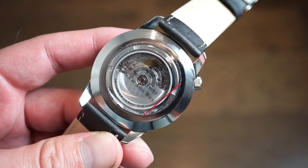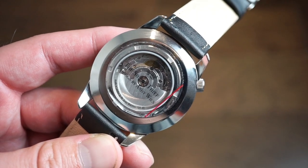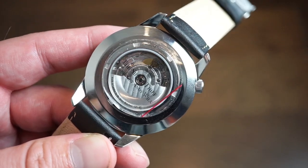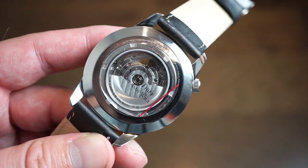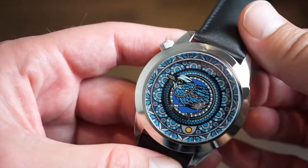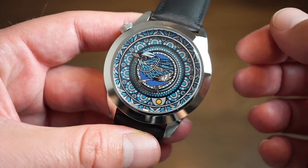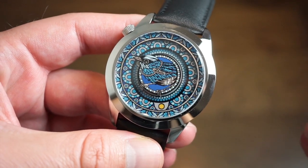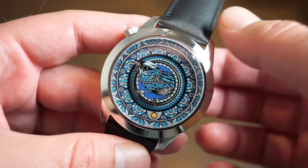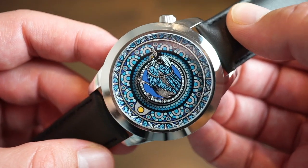Inside the watch is the STP 1-1-1, which is very similar to the ETA 2824 — basically the same movement. It's Swiss-made, made in Switzerland, with 26 jewels, beats at 4 Hz which is 28,800 beats per hour, with nice striping on the rotor and a 44-hour power reserve. It's keeping about plus three seconds per day on the time graph. They assemble the whole watch in London at their Mr. Jones workshop store, and I'm assuming they regulate the movements, though I couldn't confirm that.